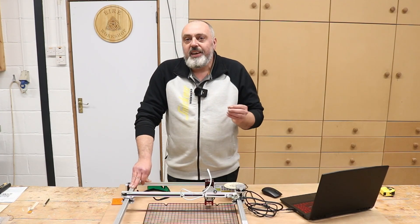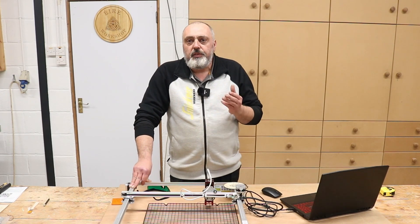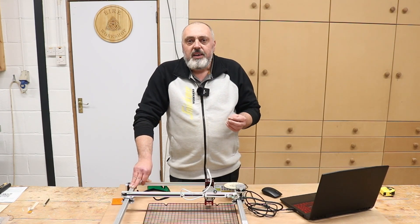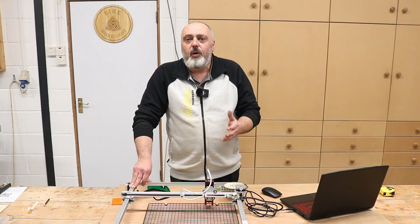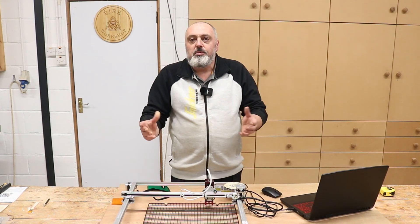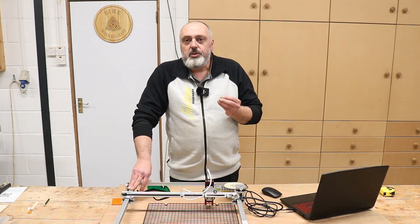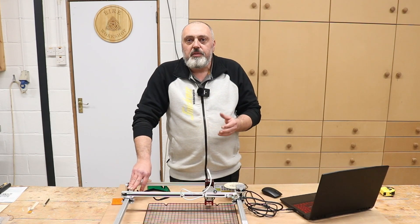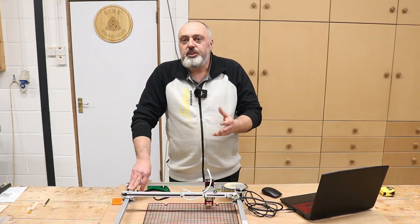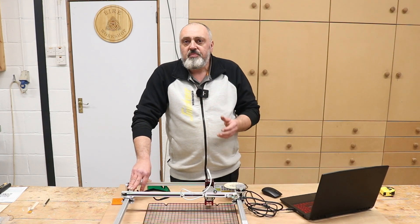One thing I would like to mention is that it does create a lot of fumes and smoke. I have a pretty big workshop but you would still notice the smoke and fumes in the air. If you're considering using one of these in a small space, you will have to look at some sort of extraction to the outside to get fresh air into the workshop.